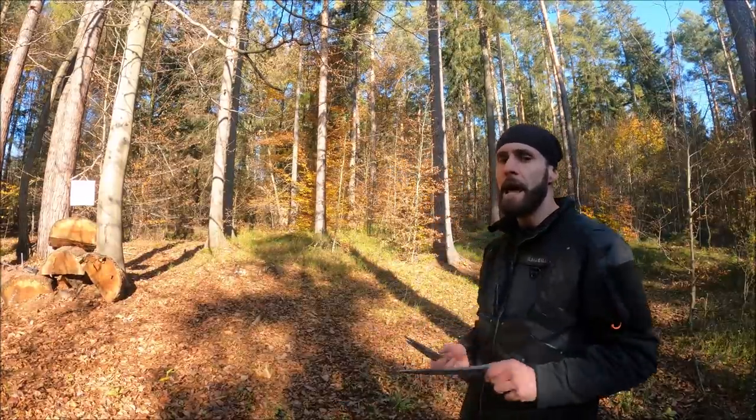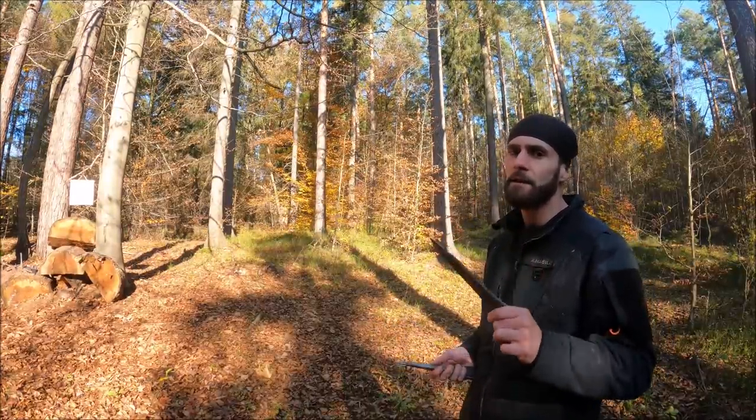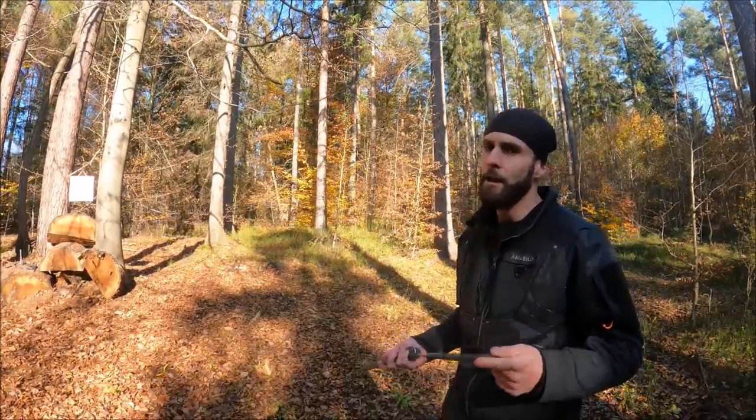one set of knives and only one technique, and give it at least several months. I can guarantee your skills will go rapidly higher. That was point number three — now let's move on.